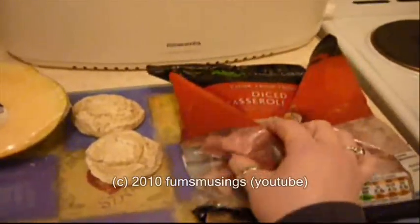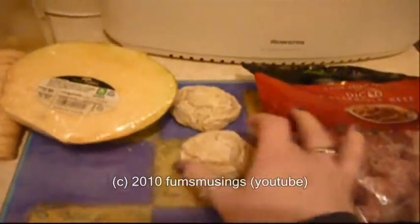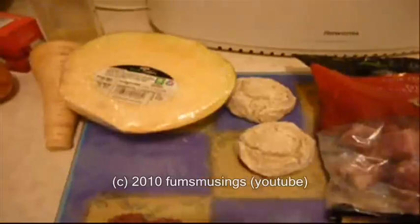For this you will need a bag of diced beef — just some frozen diced casserole beef — a couple of dumplings from a packet, a swede, a parsnip, an onion, a couple of carrots, some beef stock cubes, and I'm also going to add a couple of parsnips just in case, and some potatoes.